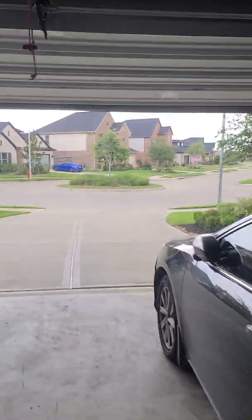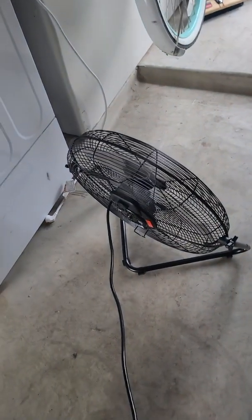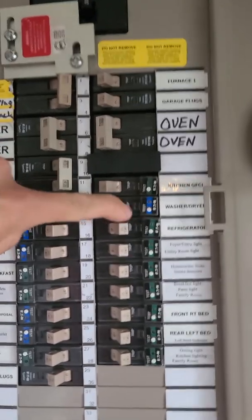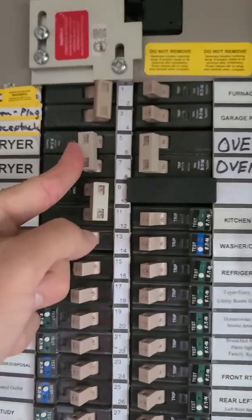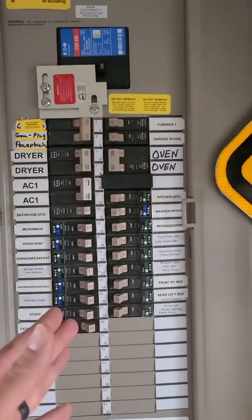I've got some rain coming in so I'm going to have to shut this down pretty quick. Let's see what this will do. AC furnace — let's start with the garage plugs. We'll just turn it on even though we're not going to fire that up. Dryer — okay, there we go. We're rock and rolling and we've only got probably less than five minutes before this rain hits. We got everything on, good to go.